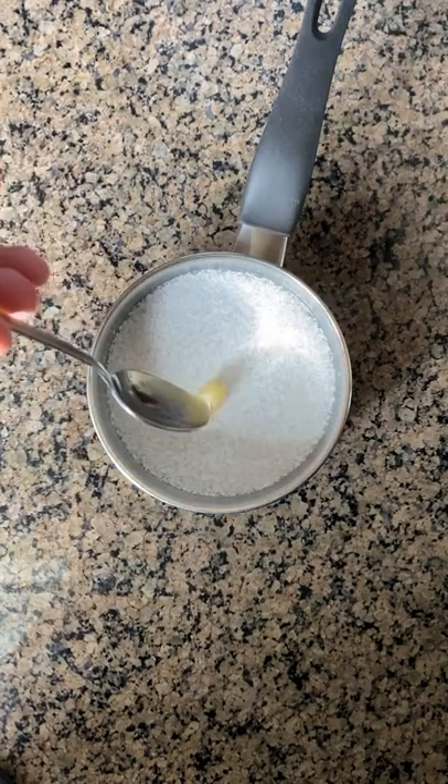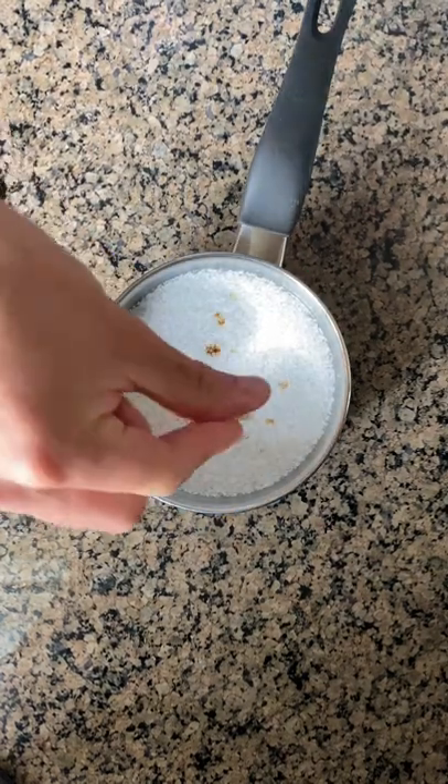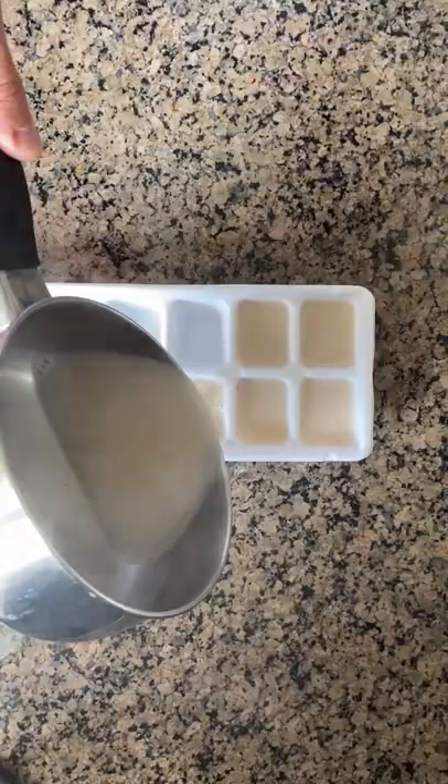If you're looking for a healthy dessert, try this three-ingredient vanilla nice cream. Get some milk — I'm using coconut milk — some raw honey, vanilla extract, a pinch of salt, and black pepper. Bring it to a boil, then pour it into your ice cube tray.